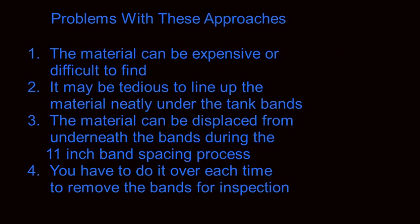There are a number of problems with these approaches. First, the material can be expensive or difficult to find. Two, it may be tedious to line up the material neatly under the tank bands. Three, the material can be displaced from underneath the tank bands during the 11-inch band spacing process. And finally, fourth, you have to do it over each time you remove the bands for inspection.